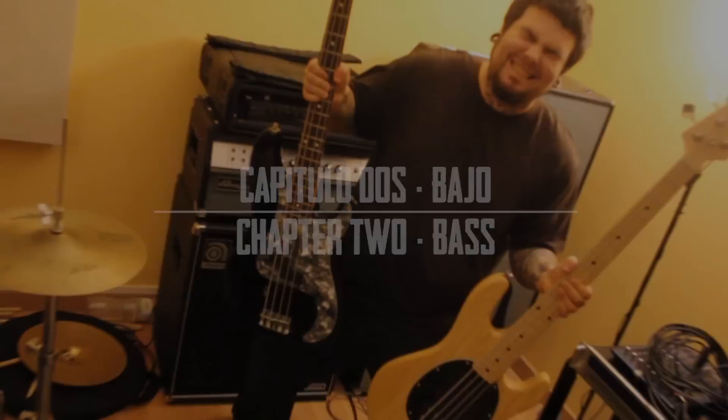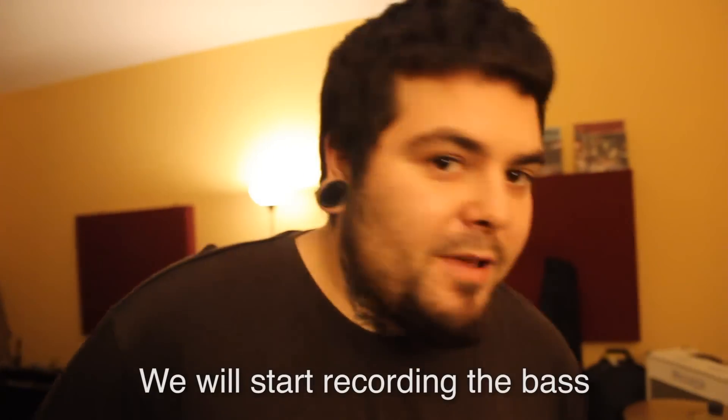We're going to start recording the bass.